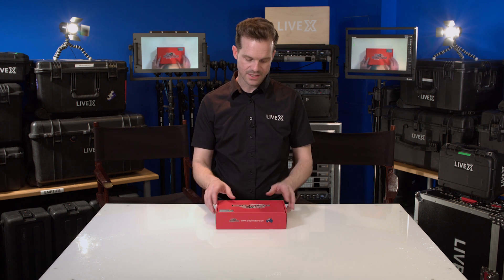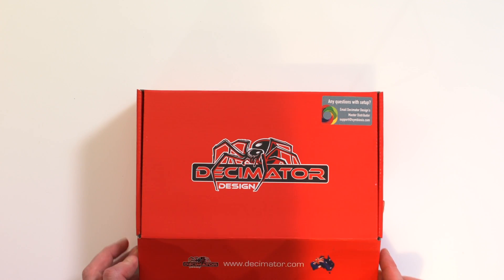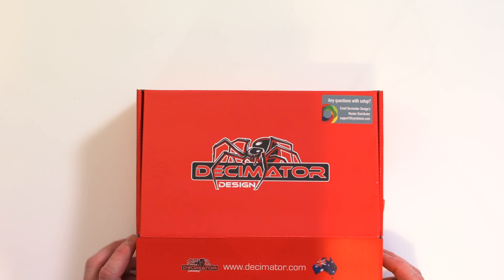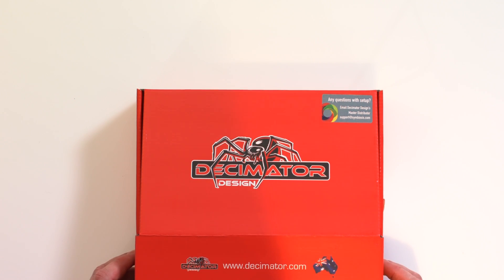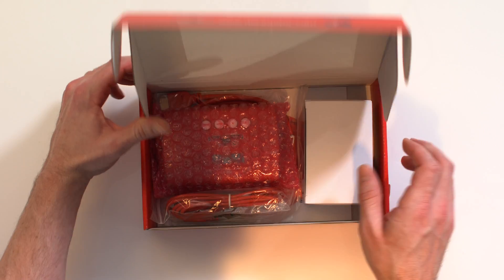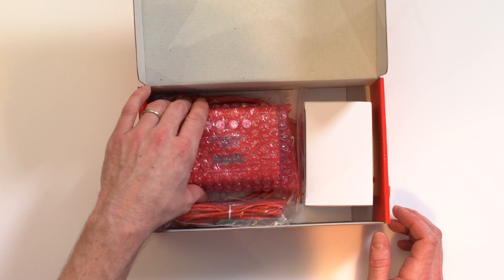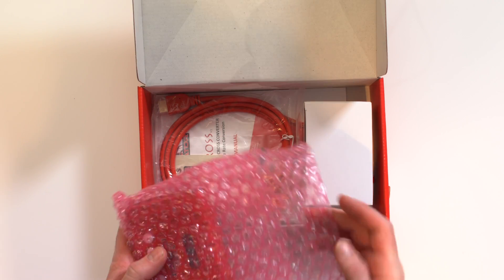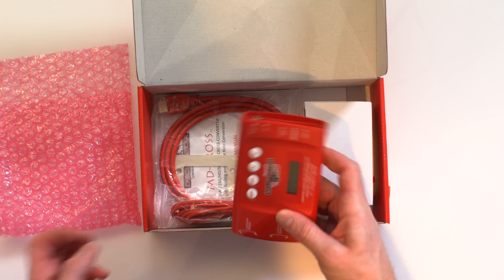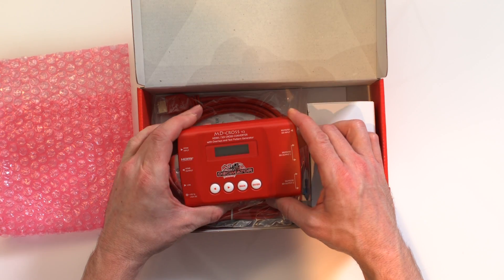So essentially, this is it. Decimator's got great branding with their red and black design. I've always liked their red and black branding ever since I first saw their advertisement on the outside wall of the Vegas Convention Center at NAB. Here's the unit — it comes in this pink bubble wrap. All of their stuff comes in that pink bubble wrap, and their box configurations pretty much look like that.